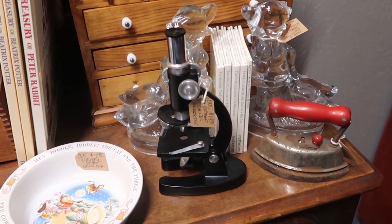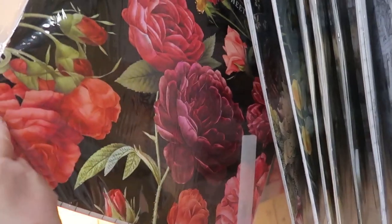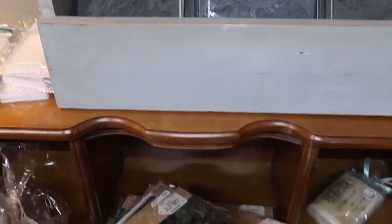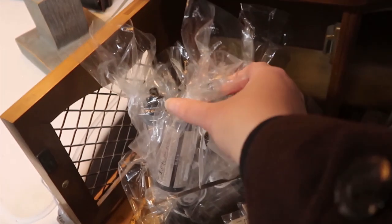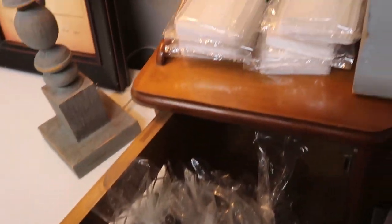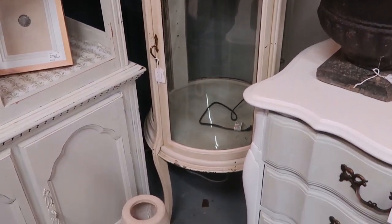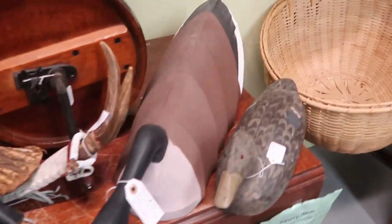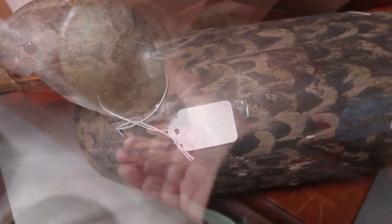A microscope would be good too. I also found a booth that carries the Iron Orchid Design line — here are the transfers, molds, stamps, and ink pads they have. I was excited to find these at this outlet. They also had a lot of duck decoys — these things are really popular right now, though they're a bit pricey. I wanted to show them because they're fun to look at.